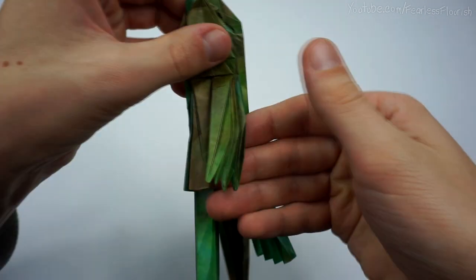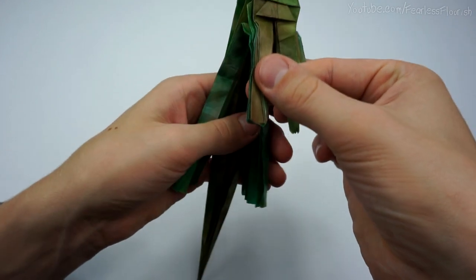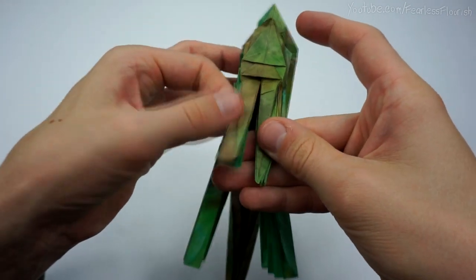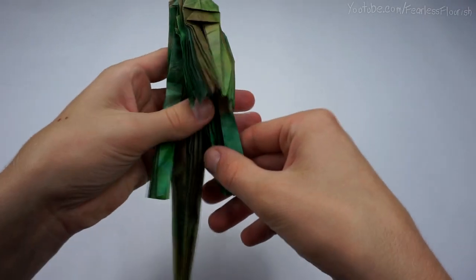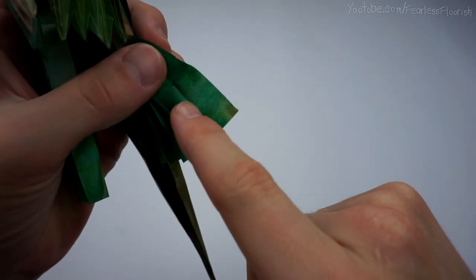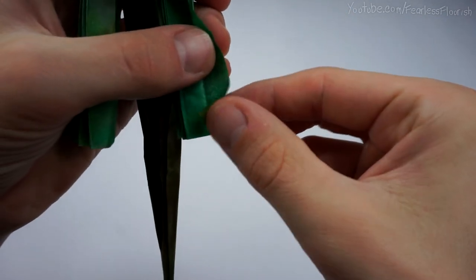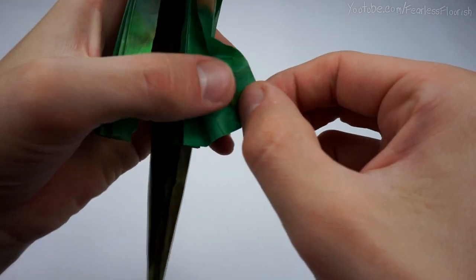Now repeat the process we've done here on this one — not on the bottom two, they're slightly different. So repeat everything we've done on the right hand side on the left. Just this one here right now. For the bottom leg, open up and then fold this edge to this edge and just make the pinch mark on the outside. So like that, just the outside. Unfold it.